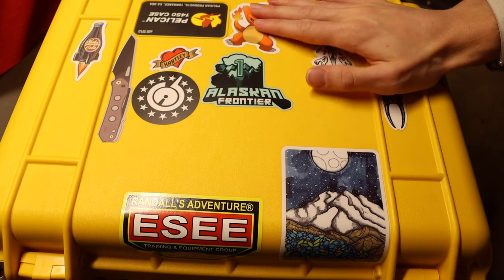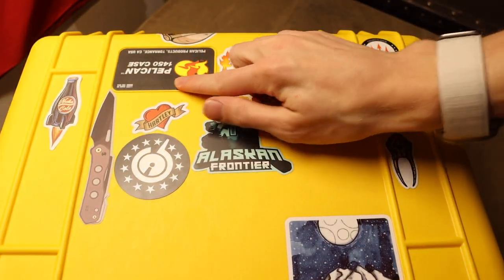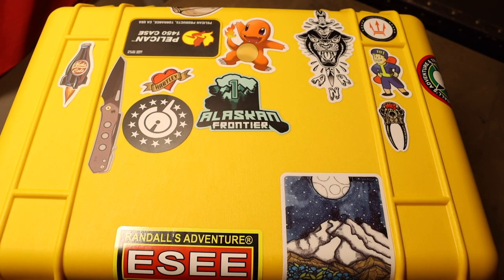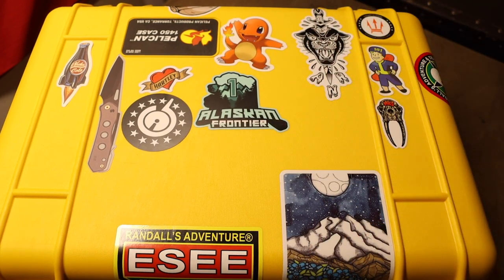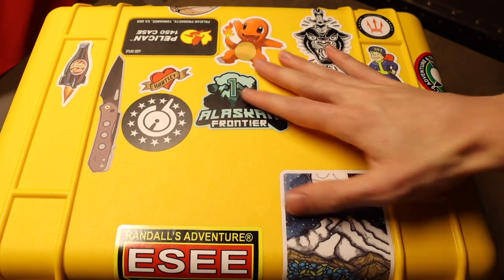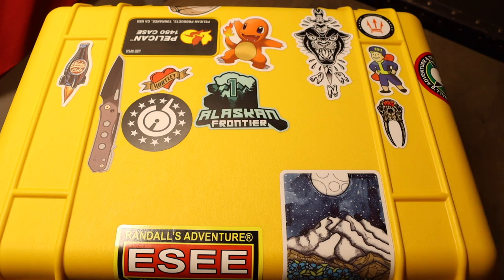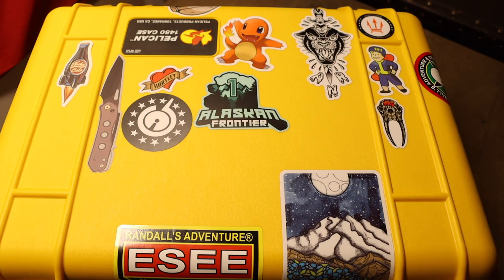The storage case I use is a Pelican 1450, as you guys can probably see here. Admittedly I may have to step this up once my knife collection gets really large, but for the most part I think a Pelican 1450 is just about perfect for most people's knife storage needs, if not even overkill. I have mine covered with a myriad of stickers — video game and cultural stuff, knife makers, holster makers, artistic stickers, just whatever catches my eye.